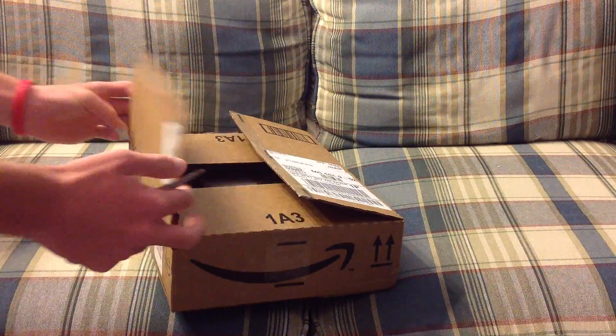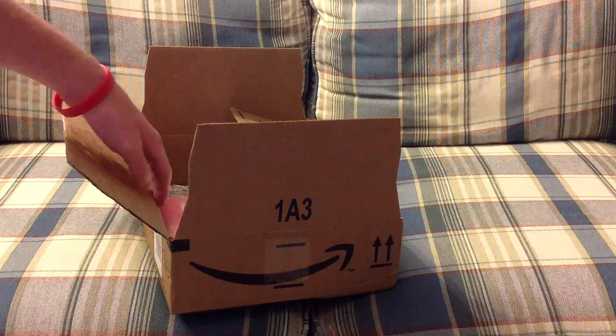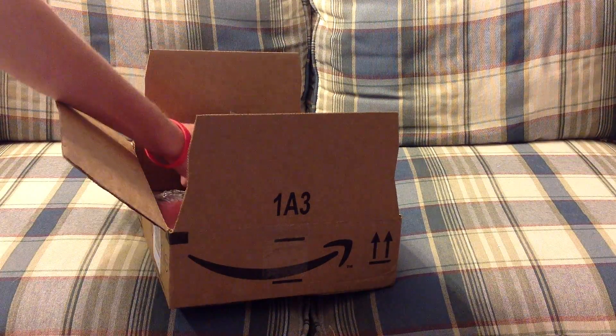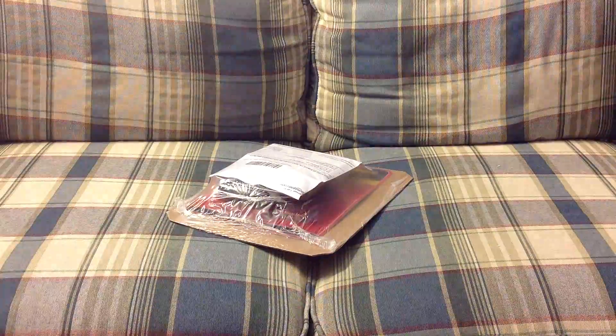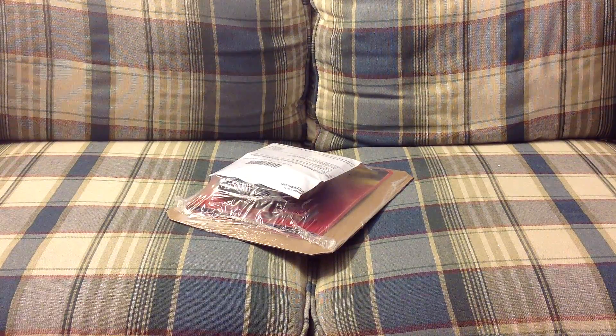Hello everybody, this is Macintosh here and today we have two unboxings from this box. One of them is an HP 32GB flash drive and the other one is a Texas Instruments TI-83 graphing calculator. They both came in the same box so I'm going to unbox them both, but that will be in two separate videos.